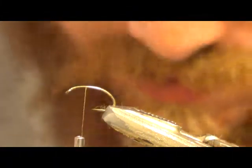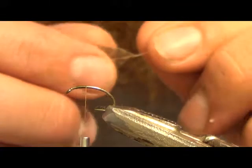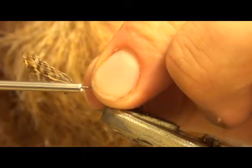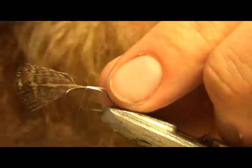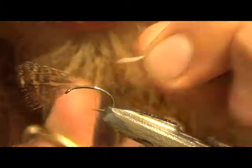I like to tie in my partridge for the legs first, just to get it out of the way. You can use grey partridge, you can use brown partridge, you can use other soft hackles — I don't think the fish really care. It's all up to you, whatever you want to use. I like the brown. Just tie that in there. A couple soft wraps first, don't tighten down too tight — it'll break the stem. Snip that away.